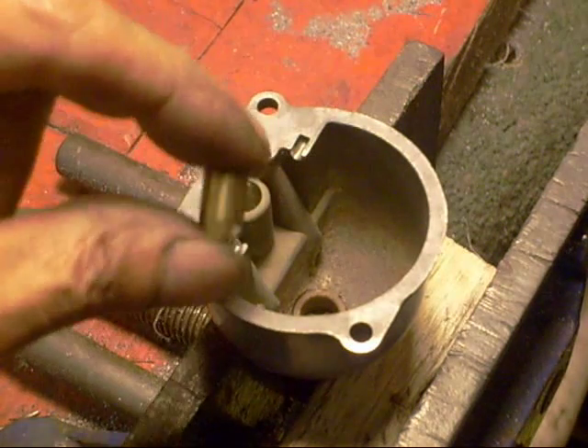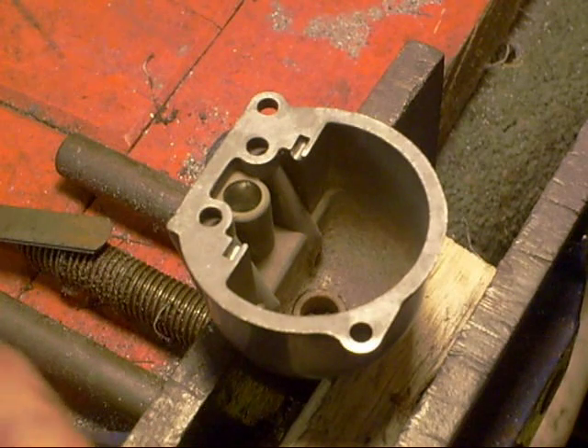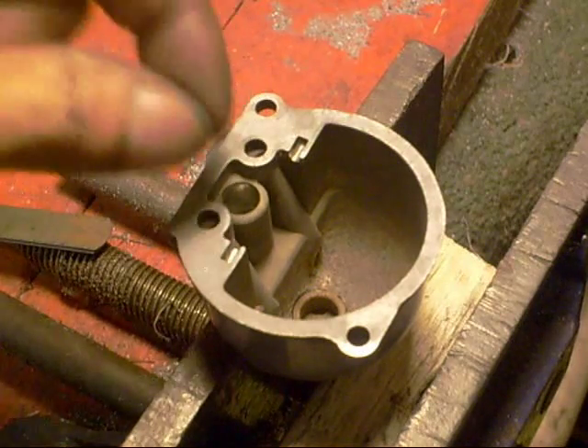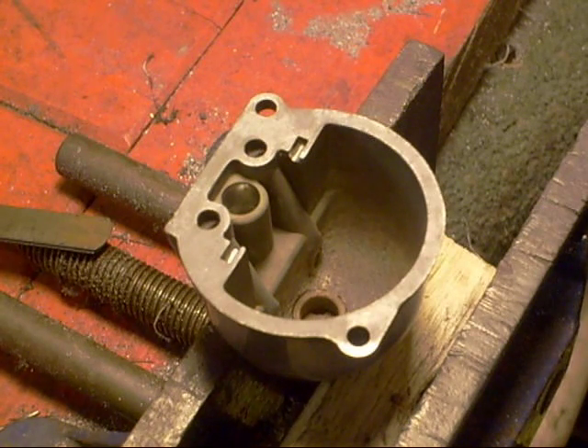Here's the needle seat just taken out. I warmed the ball up a bit — if you spit on it and the spit sizzles, that's the alloy about hot enough. If you get any hotter you're in danger of melting it. It's still a bit warm, so I'll push this back in.